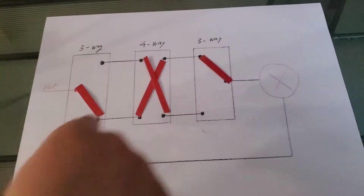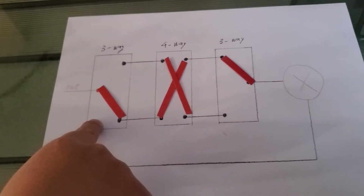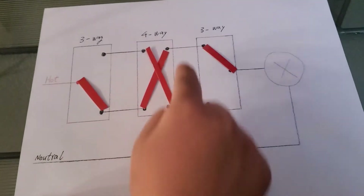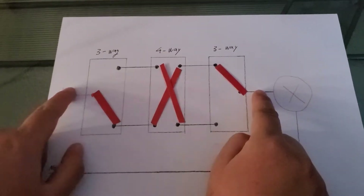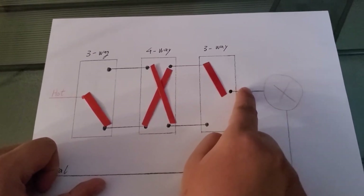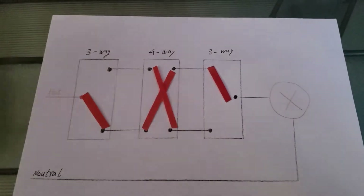This is the only switch you need to replace with your smart switch. Now you may ask: how do I find out which one it is? Because from the outside they all look the same. If you open them up, the four-way switch is easy to spot because it has four connections. The difference between the two three-way switches is on the common line. The common line into the first switch will always have energy coming in. But the common line of the second switch, if you disconnect it, will not have energy coming in. This is how you find out which one is the first three-way switch and which switch to replace with a smart switch.